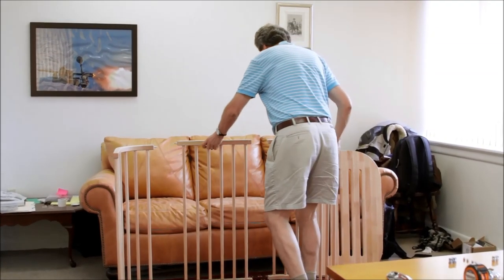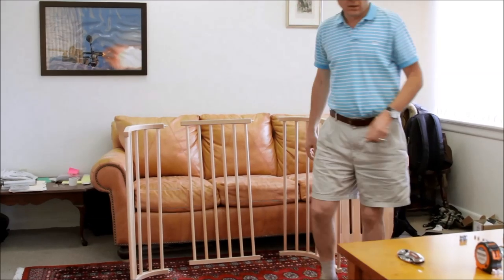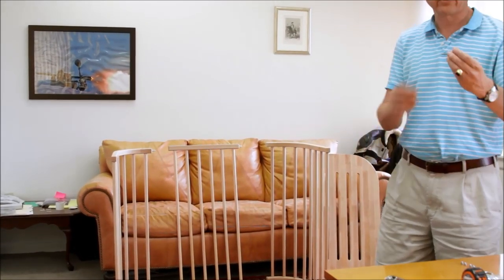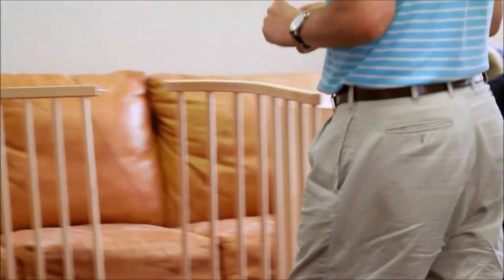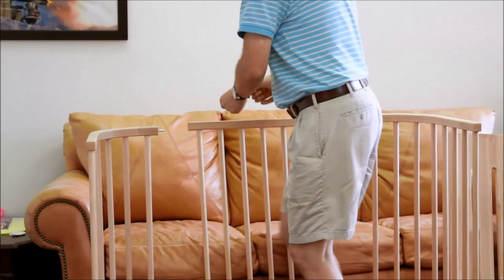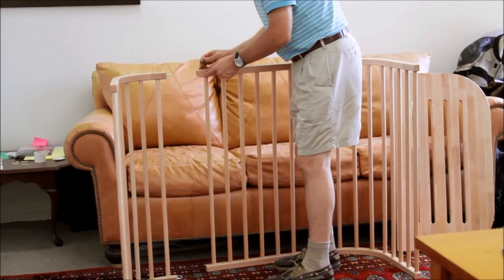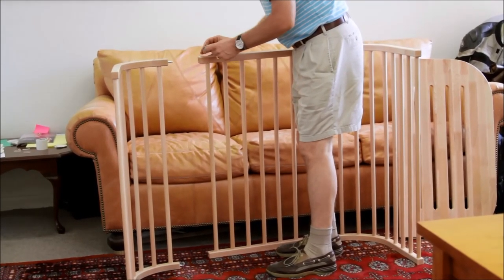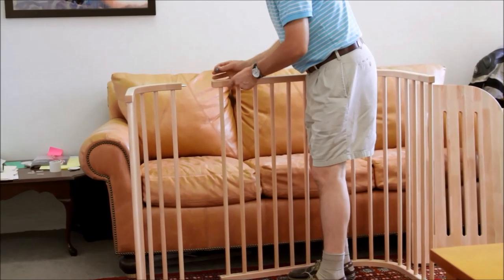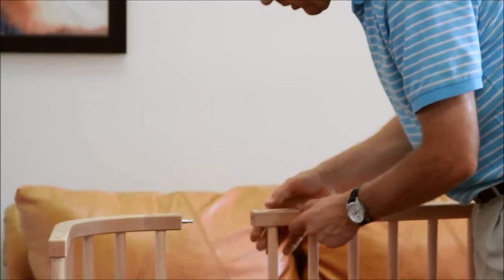We take the four barrel connectors — these are 14 millimeters, about 7/16 inch diameter barrel connectors — and put them in the big holes in the straight piece, so the thread sticks up in the barrel connector and the through-hole is pointed towards the other frame piece. Here goes one.